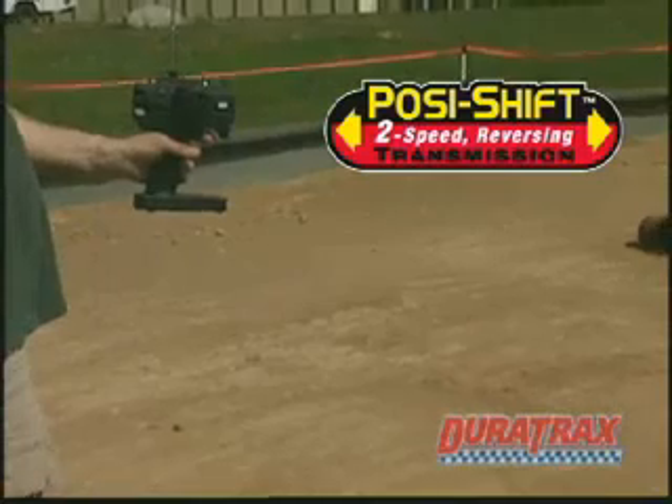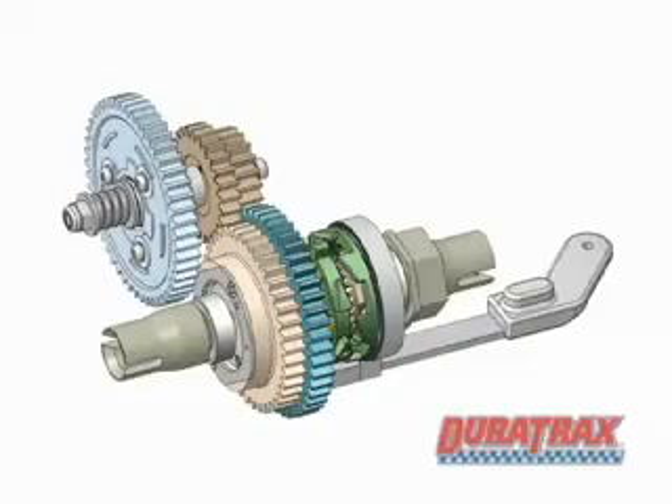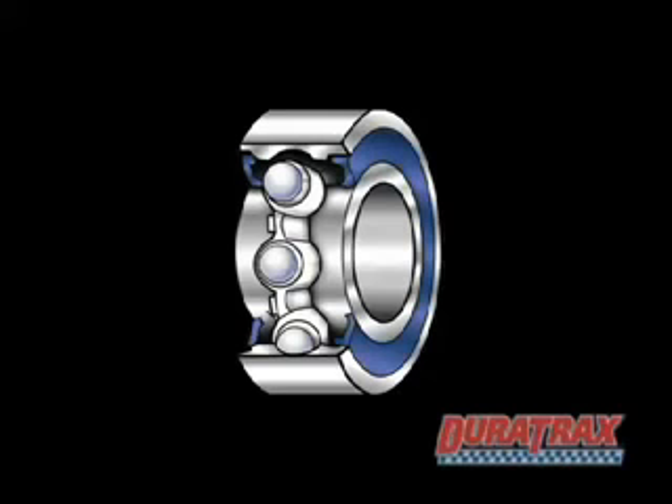And don't worry — the transmission is patent-pending, with steel reversing gears and no clutch to wear out. The other gears are all made of metal, and a complete set of ball bearings helps fight friction and wear.